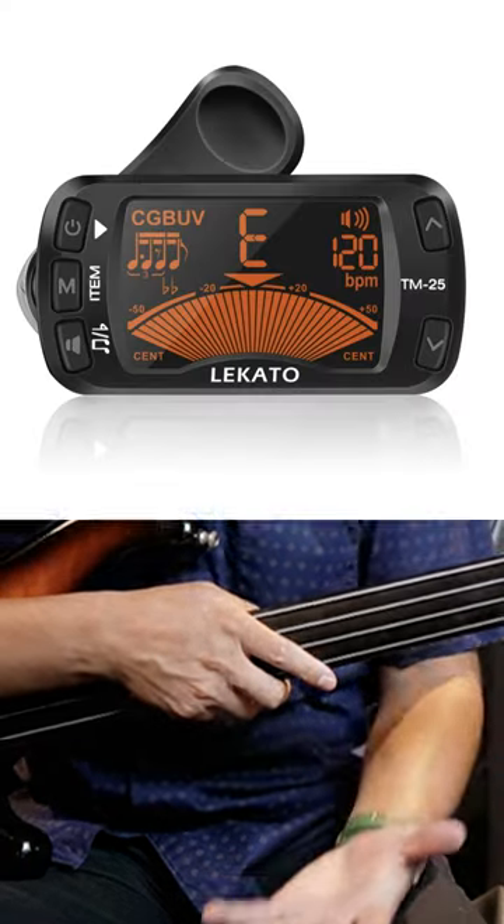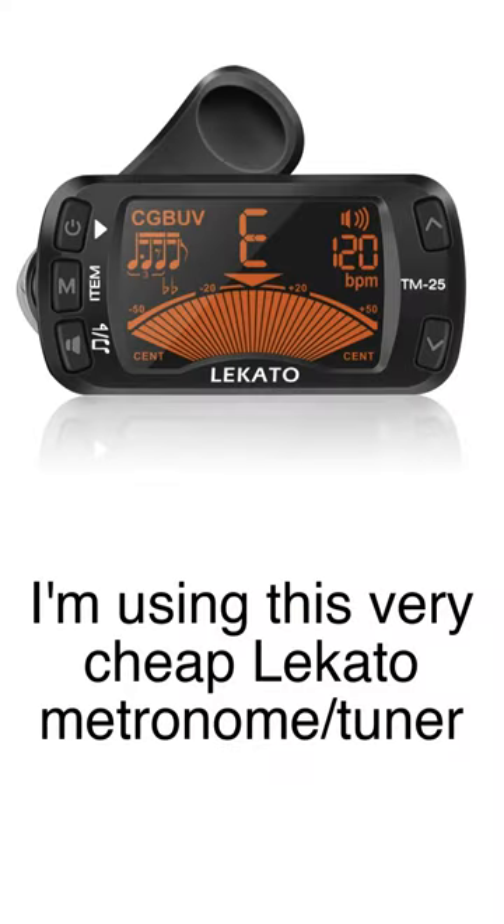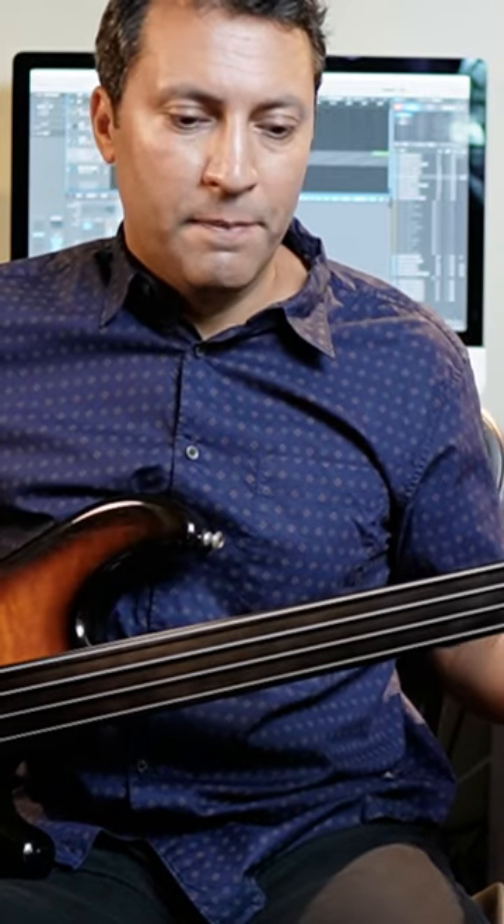Now, it sometimes takes a little bit of time to get into the metronome when you do that, but I just think a clip-on one is great because there's really no excuse — it's just there. You can play your bass even acoustically, and you can just be, you know, every day working on what is, after all, one of the most important facets of our bass playing careers: timing, groove, feel.